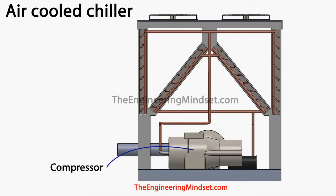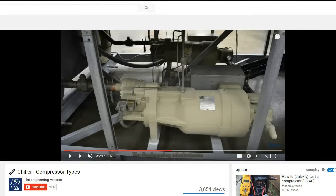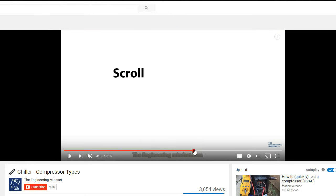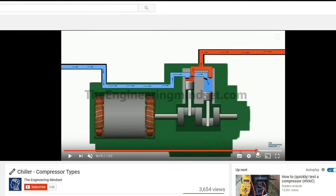The next part is the compressor. The compressor is obviously the driving force of the refrigerant around the system. In this case it's a screw compressor, though it's usually a screw, scroll, or reciprocating type. If you want to know more about compressors and how they work, check out our other video on Chiller Compressor Types.